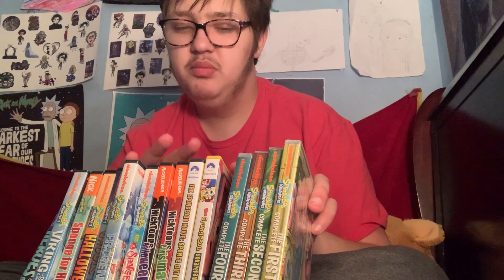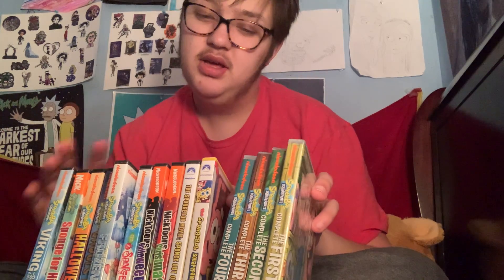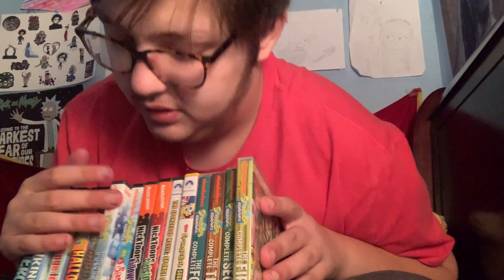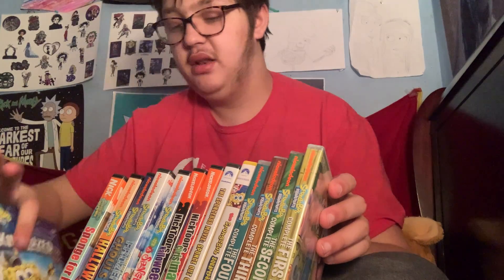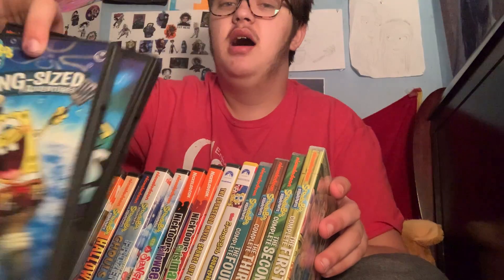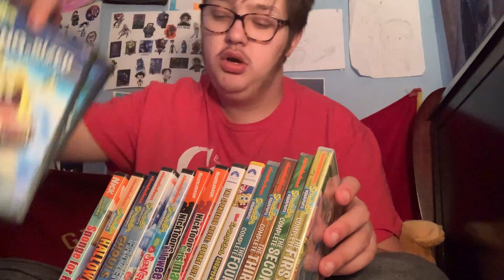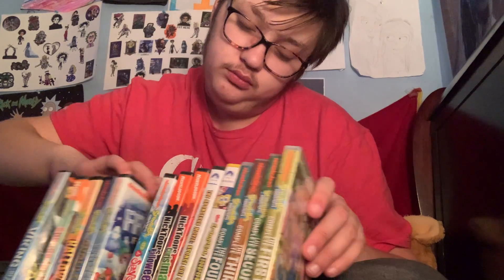SpongeBob — I might want to probably get SpongeBob on Blu-ray sometime later on. I don't know if they have this on Blu-ray, but I might do that on Blu-ray. I think they do actually. I don't know. But the rest — they might love it, especially this one I grew up with. The one I first watched and went on from. The SpongeBob It Is Christmas.